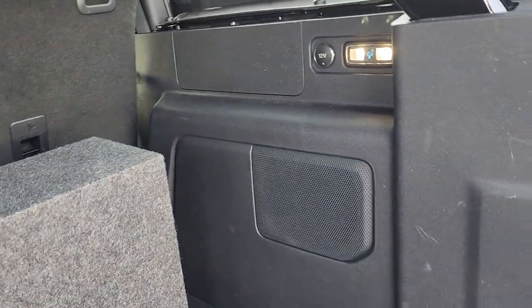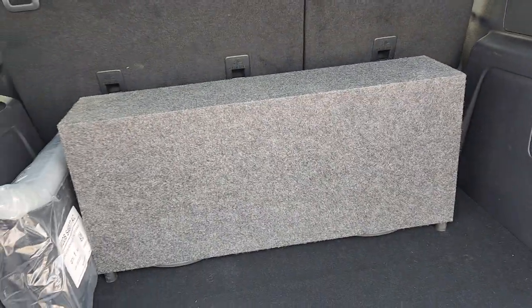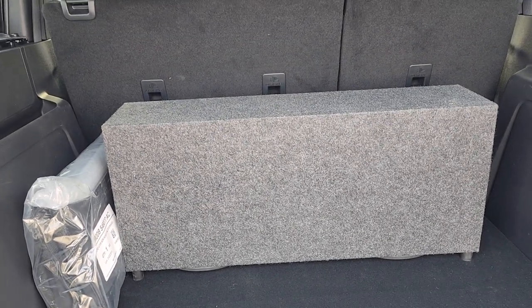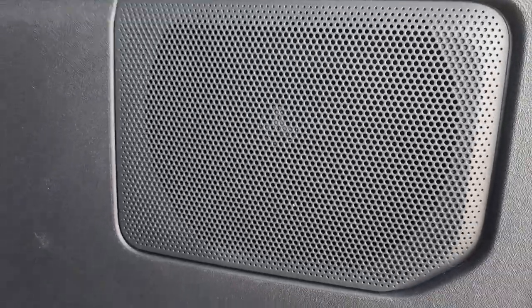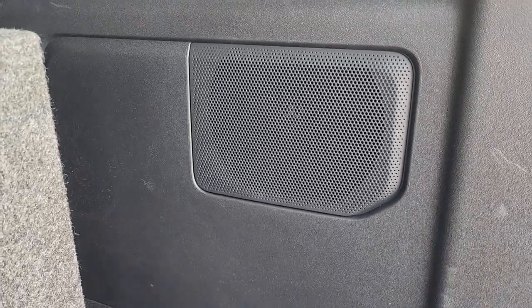The customer just wanted something that could be quick and easy to remove if needed, so it's a downfire 2x10 enclosure hidden behind the panel. If you look really close you can actually see the JL logo in the grill. That is the RD 900/5 amplifier — it is a 5-channel amplifier.